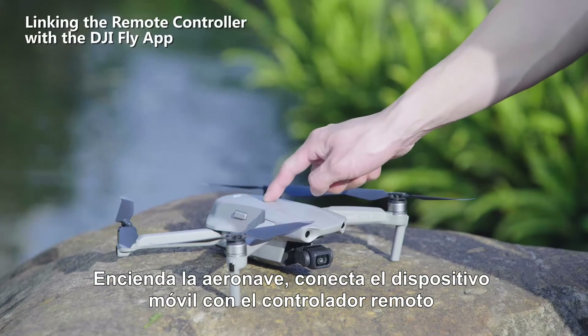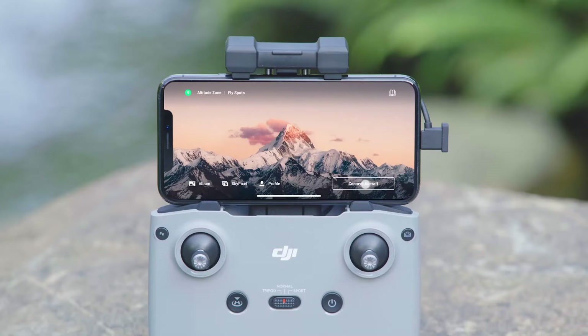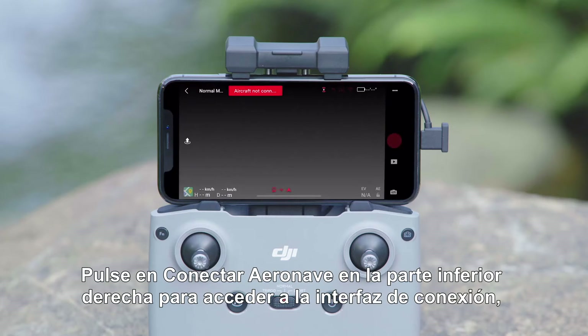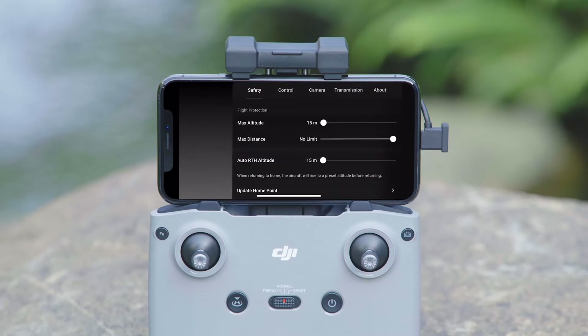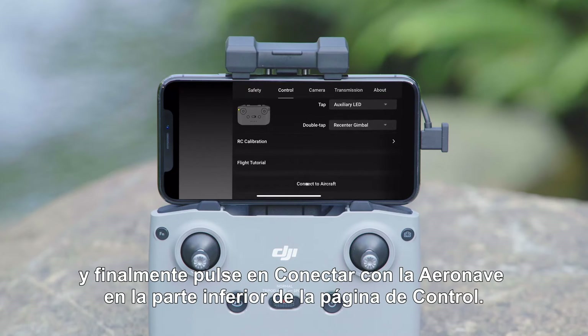Power on the aircraft, connect the mobile device with the remote controller, and open up the DJI Fly app. Tap Connect Aircraft at the bottom right to enter the connection interface. Next, tap Settings, and then tap Connect Aircraft at the bottom of the control page.